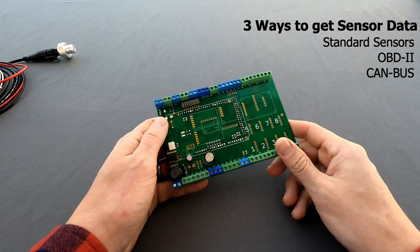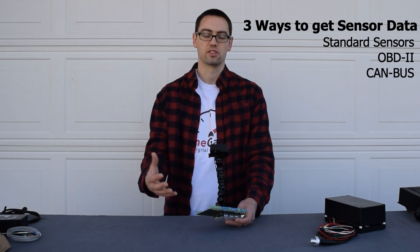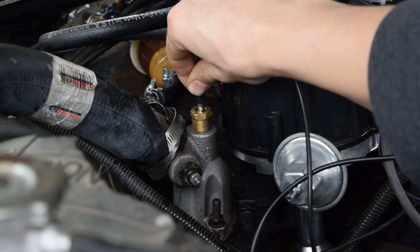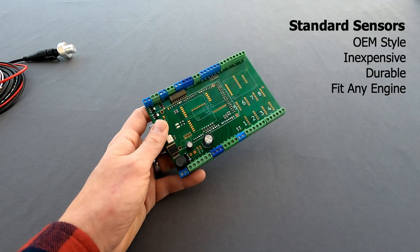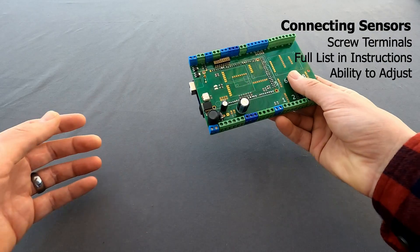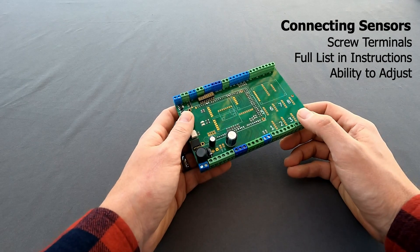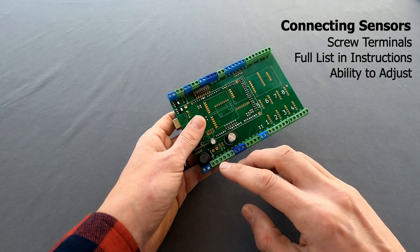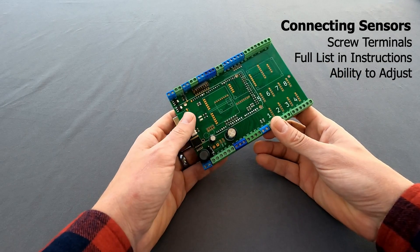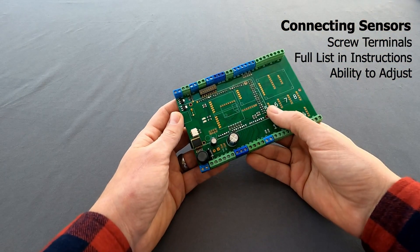Another feature of our product is the ability to add other communication types. Standard sensors are the sensors that you use, for example, with a carbureted vehicle or with a pre-1996 vehicle that doesn't have an OBD setup. These would just be standard automotive sensors — really rugged, very durable. These are the type of sensors that you're going to find stock in your vehicle. To connect sensors, we have all of our terminals labeled. We have multiple pictures and things in our installation instructions, as well as a list of each sensor that's compatible on each terminal, so you can choose what sensor works best for you. We can also change sensor assignments by terminal if you need extra of a certain type of sensor.